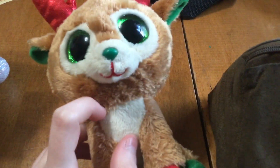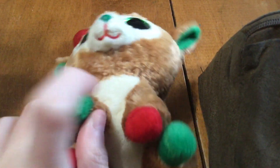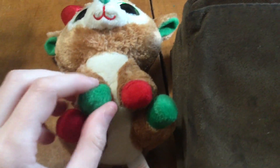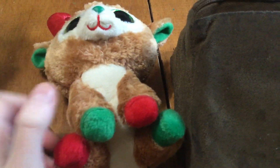His eyes are the glittery style we're used to seeing today, and he's got a green nose, red mouth, white around his eyes, brown on the bottom of his face, and a white tummy. He's got green and red hooves which are a much different material than we're used to seeing.